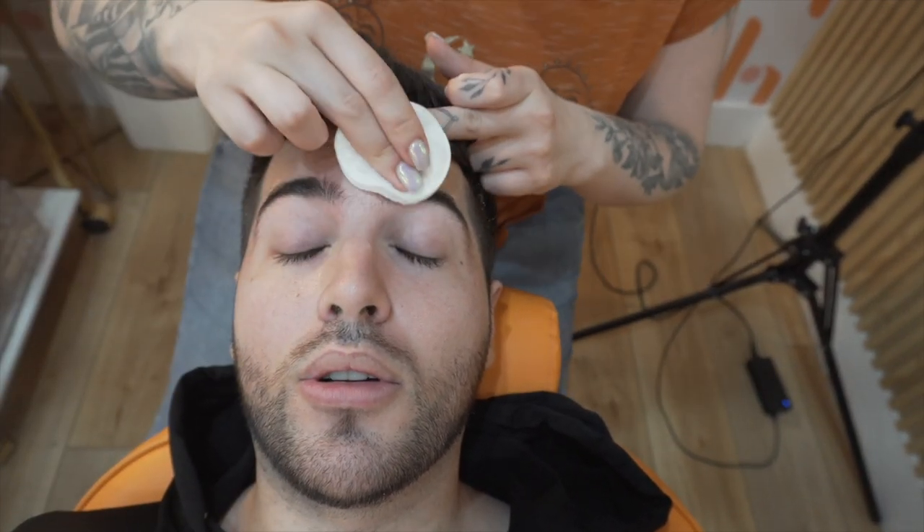The second step is gonna neutralize them, so it's gonna set the first step. And you only have to do that one time. The first step is for 15 minutes and the second step is also for 15 minutes, so this is like a 30 to 40 minute process. In total an hour if you're gonna do tinting and waxing. We're gonna wax them after — so the lamination process is first, then the wax, then the tint.